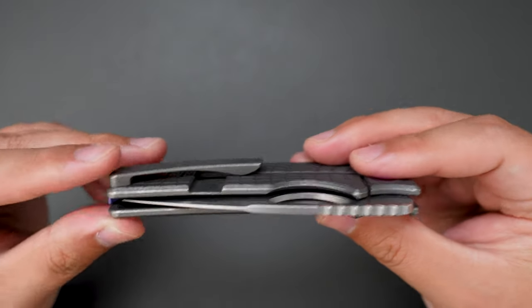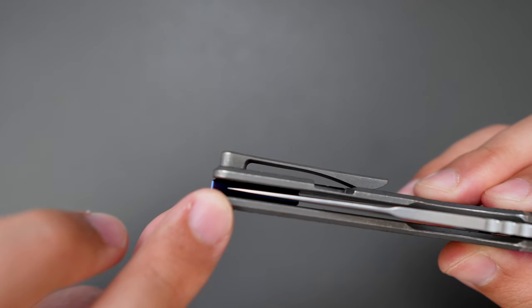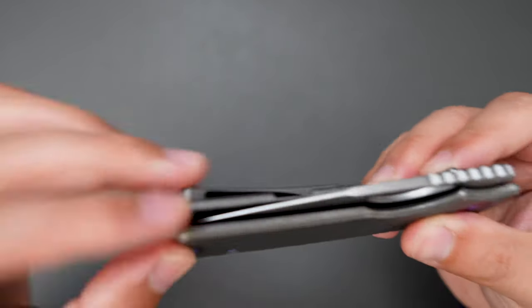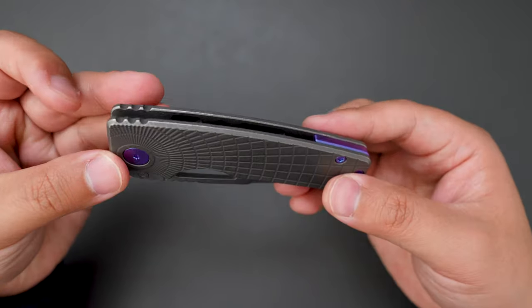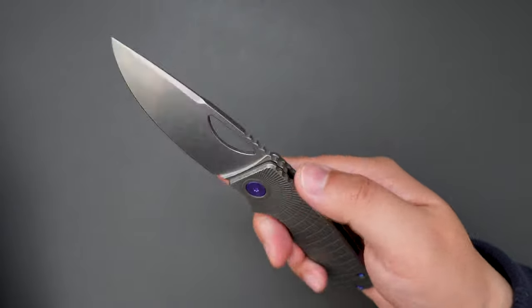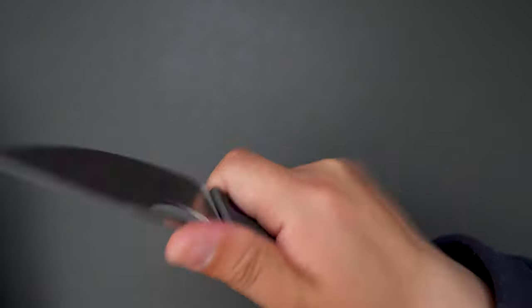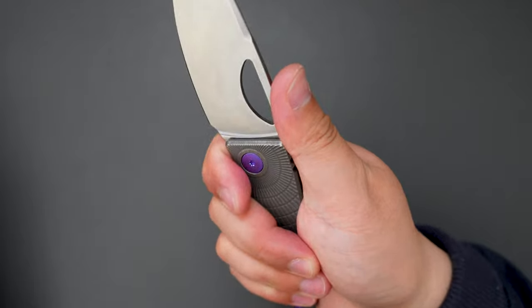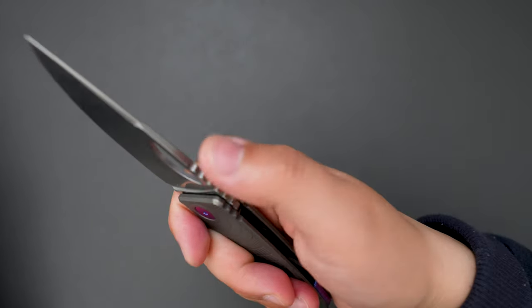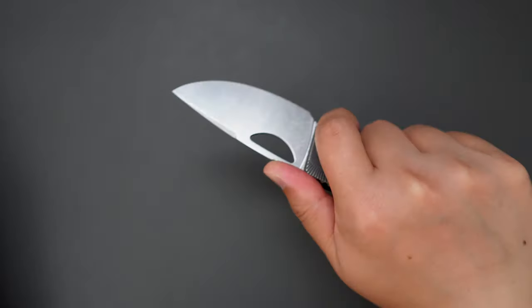The closing action is super smooth. Check out the centering — centering is dead center. The ergos on this knife are just amazing. You can have a full four-finger grip, and the jimping on here is quite comfortable as well. The cutting performance is second to none.